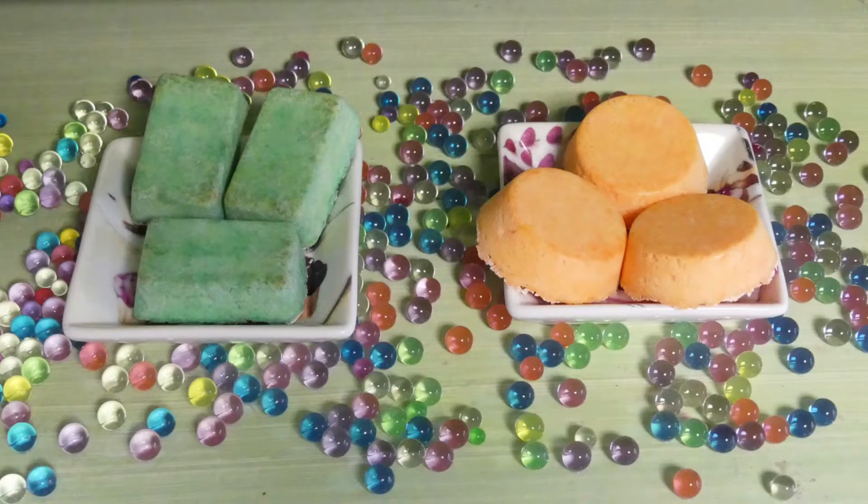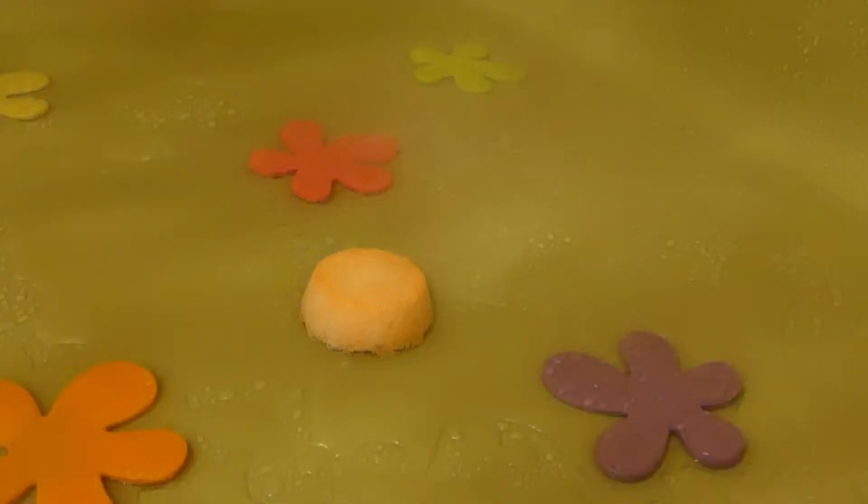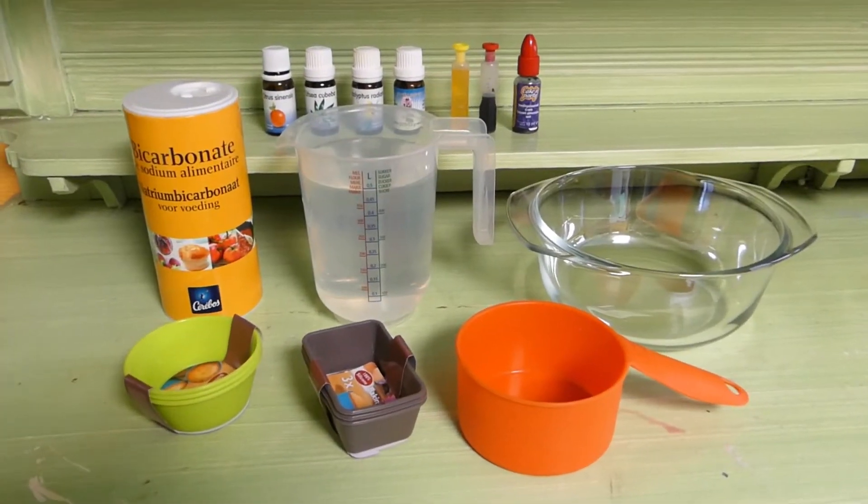Hi everyone! Thank you so much for watching! In this video I'm going to show you how to make two different sets of energizing, uplifting shower steamers.